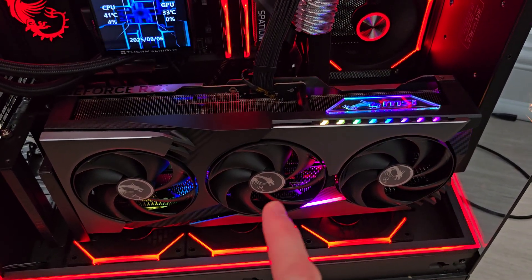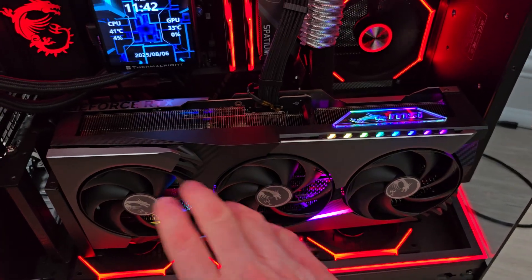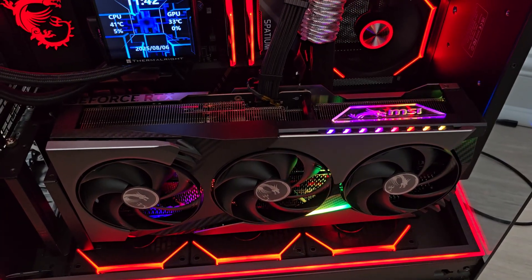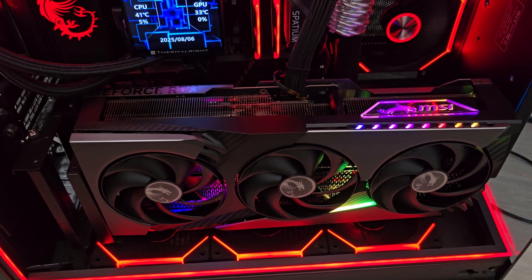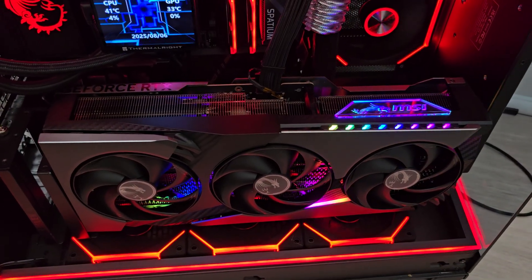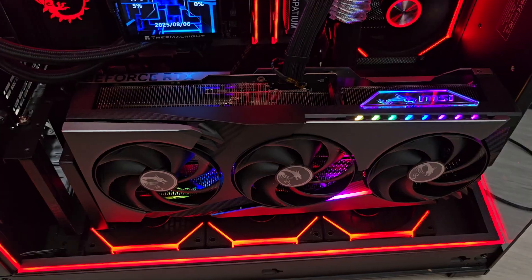From what I gather, this card compared to the Supreme has one heat pipe missing. It's got heat pipes and a vapor chamber, but compared to the Supreme it's got one fewer heat pipe. Apart from that, all internals, phases - everything is the same. I got this for a lot less than the Supreme, which is the reason I went for this one.